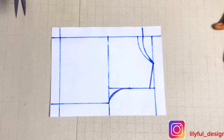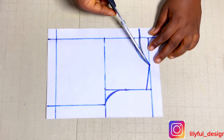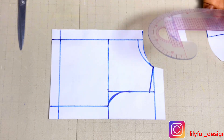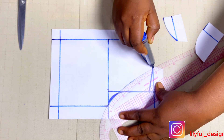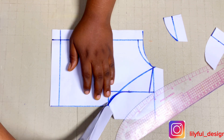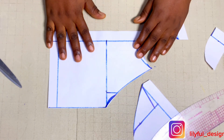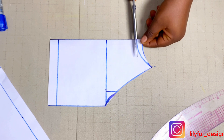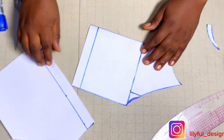I'll go ahead and trim that off — that is the back neckline I'm trimming off. The next step is to go to the neck width and armhole and join them together. We are making a halter neckline, so the armhole will meet the neckline. I'll trim both the back and front — I'm cutting both together. After trimming the armhole, I'll separate back and front and trim off the front neckline. This is for the front and it will be cut on fold — I'm labeling it.